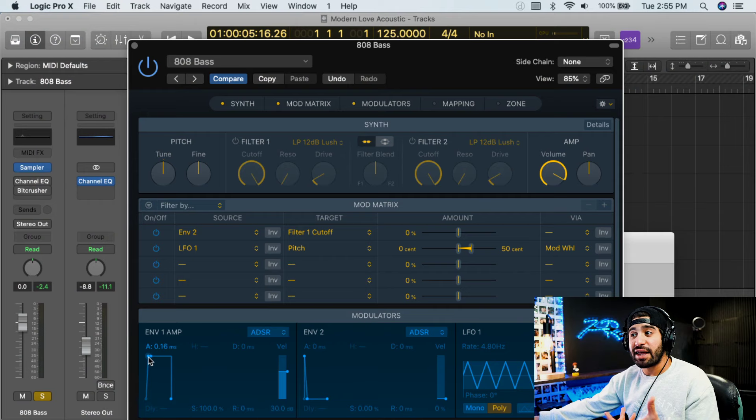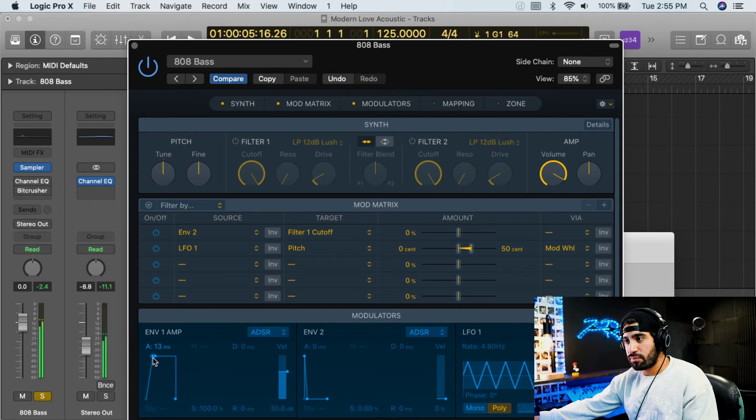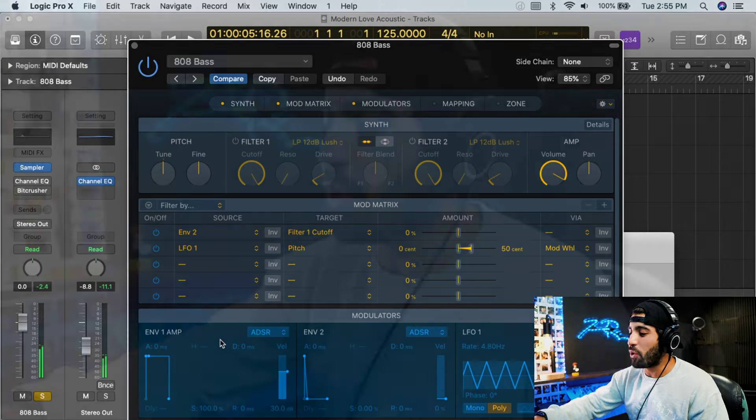Last example: if you want it with less attack so you don't hear that original kick drum sound, you can raise the envelope attack, and now when it hits you hear it swelling in instead of being punchy. So that's a little background on the 808 bass — it originally came from that drum kit from the 80s, used in a distinct rhythmic sound with a very distinct tone. But we modernized it, changed its purpose into how we use it today.